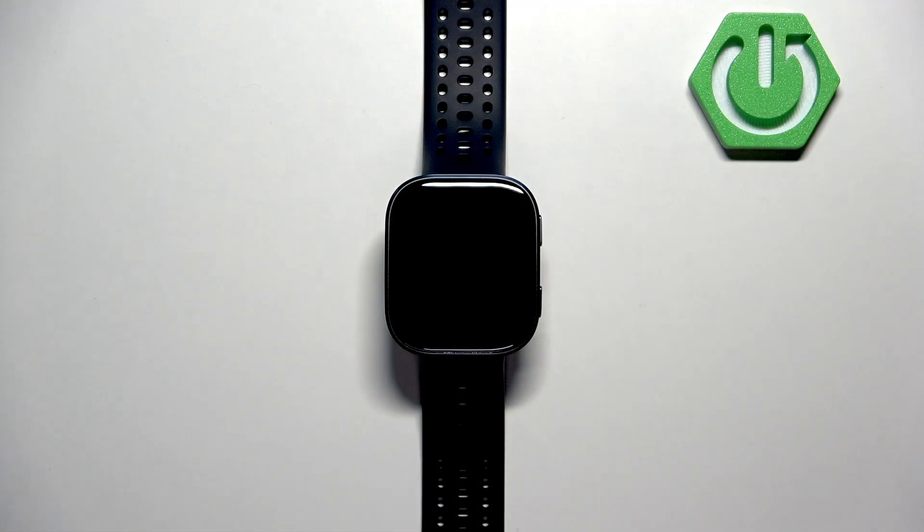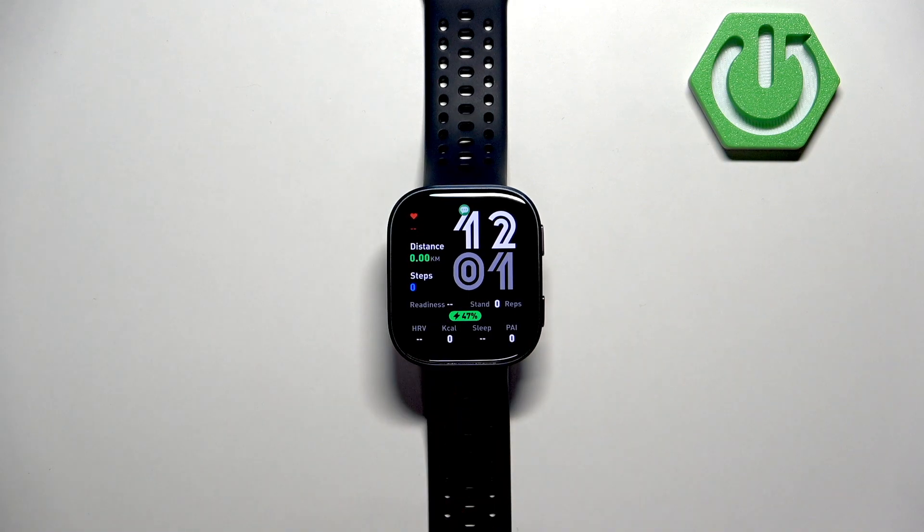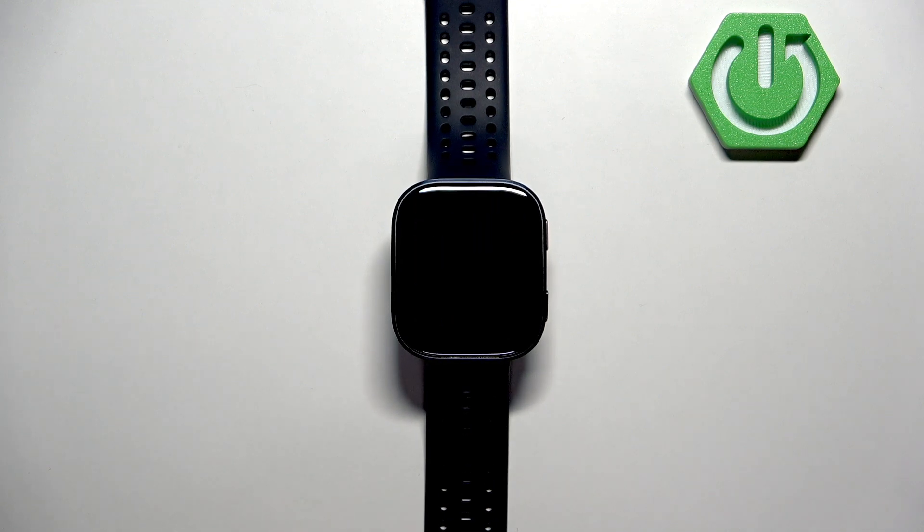Before we start, if you want to factory reset your watch make sure that the battery level on your watch is at least above 20 or 30%, because if the battery dies during the resetting process it might damage your watch. Now let's continue with the reset.